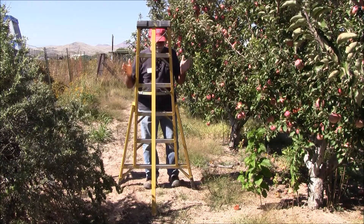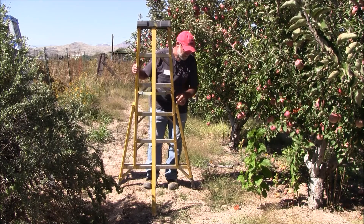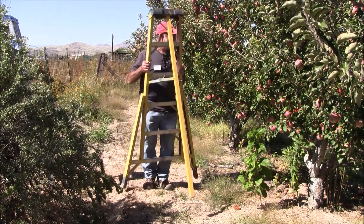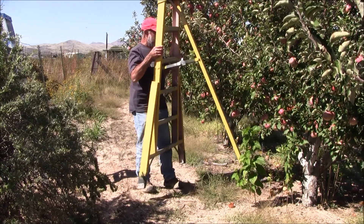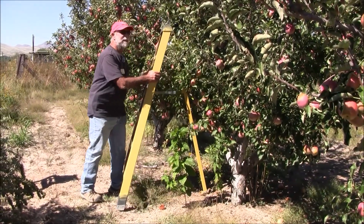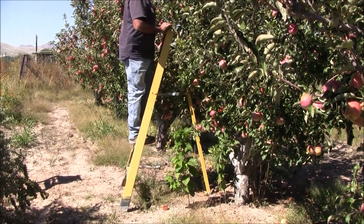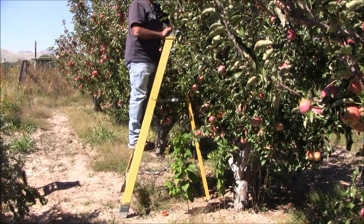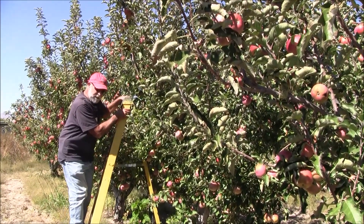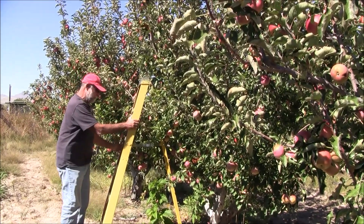Besides the fact that three legs keep it from teetering on uneven ground, it also gives you some opportunity — you can take the tongue of that ladder and set it into a tree, and you can get really close to what you're doing. With the tongue of the ladder set into the tree, I can reach the center of this tree, whereas if I was using the standard four-legged stepladder, I wouldn't be able to get that close.